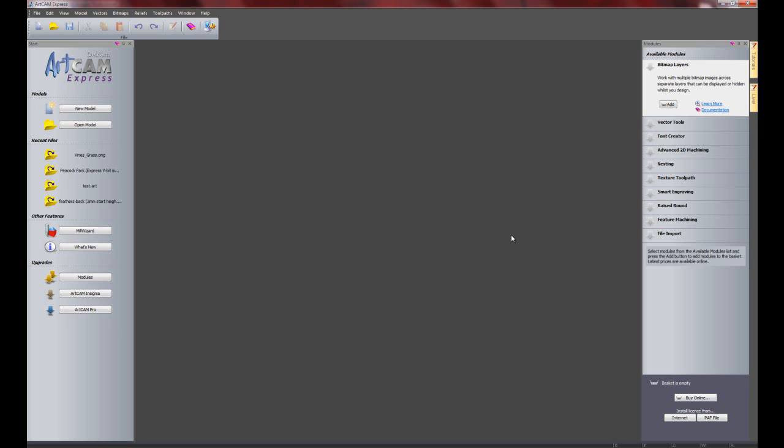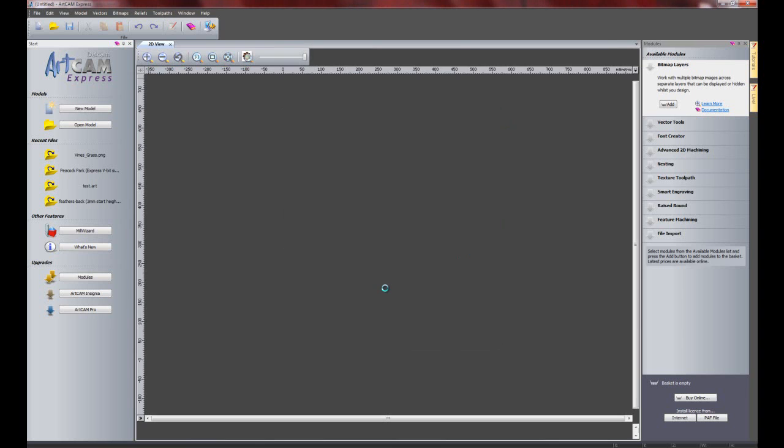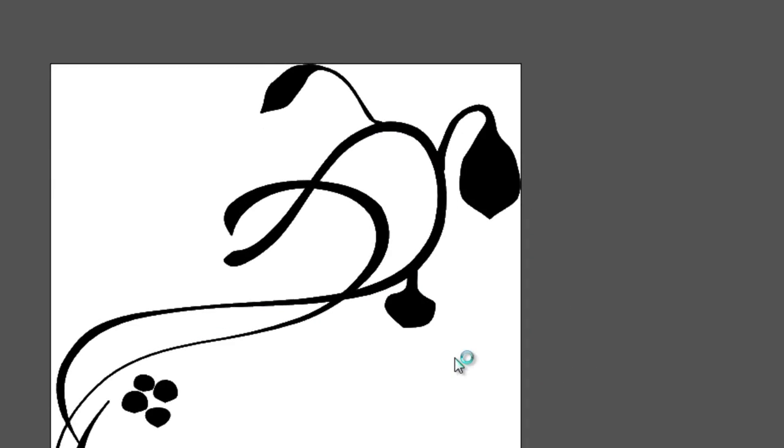First of all I am going to open a model and I am going to select this picture here, which is just some vines and a little bit of flowers. I am going to open that, which will give me a dialog box asking me what size I actually want. I am going to change the height of this to about 700, and I can change the origin by clicking here on four corners or in the centre, then just click OK.